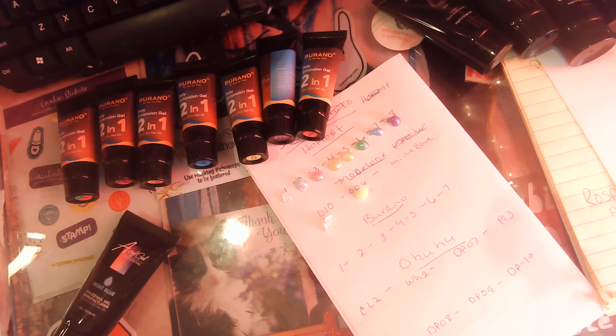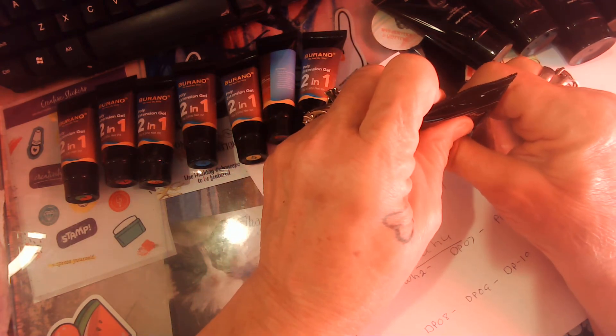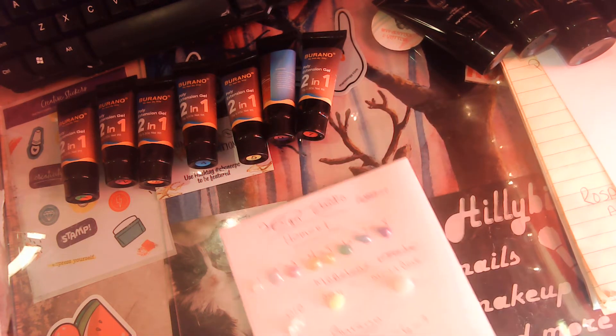Oh my rainbow — lemon lime. Alright, this is mint blue. I think this mint blue is a glow in the dark — yeah, I think it is because it came out that color. Alright, let's dry these.